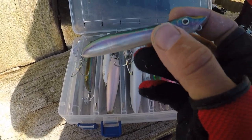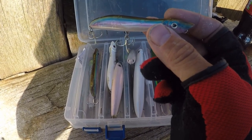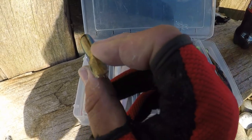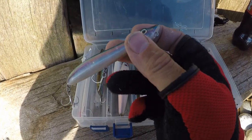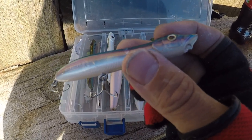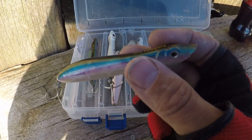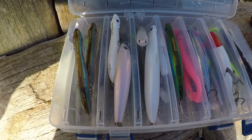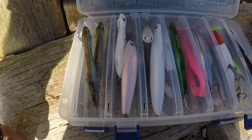You cast the lure out, it sits on the top of the water, then you reel in the slack line and twitch the rod so it darts across the surface of the water making that nice little rattle to hopefully entice the fish. These lures come into their own if you're fishing over snaggy areas where there's a lot of rocks underneath or weed that could potentially snag you up. I use top water lures when I'm fishing around snaggy marks or a clean sandy beach where the water is flat calm.